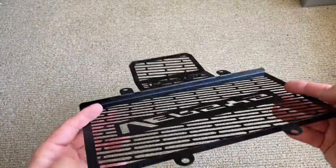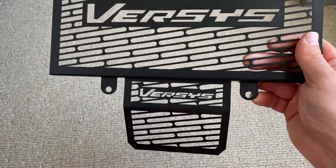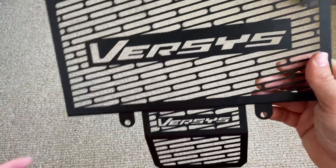I think that's probably going to do the job real nicely. From the tire coming up and kicking up any rocks, this is going to protect the bottom part of the radiator.